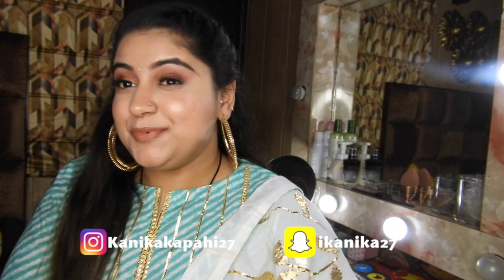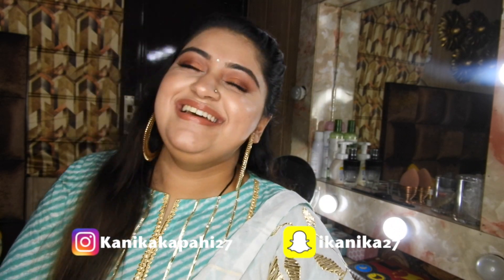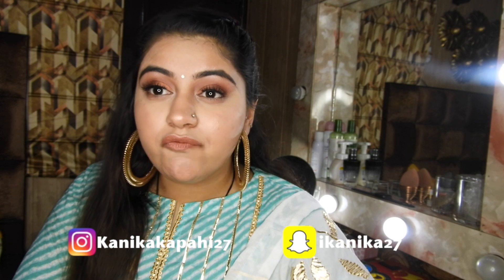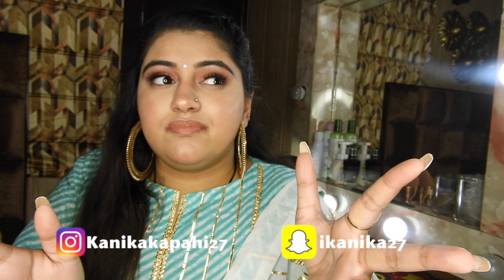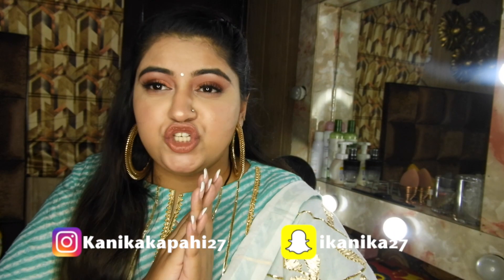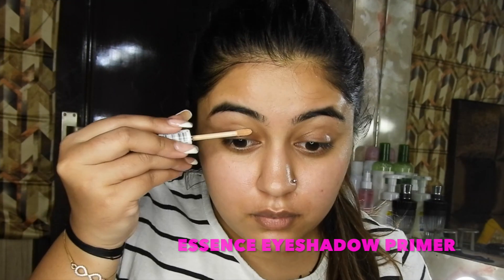You can see that I am all dolled up for Diwali. I created this look which is super carriable — meaning you can very easily carry this look and roam around. If you want to know how I got this look, please keep on watching.